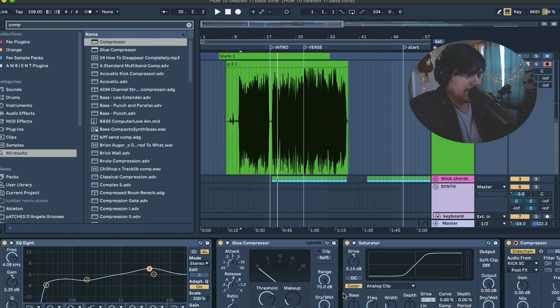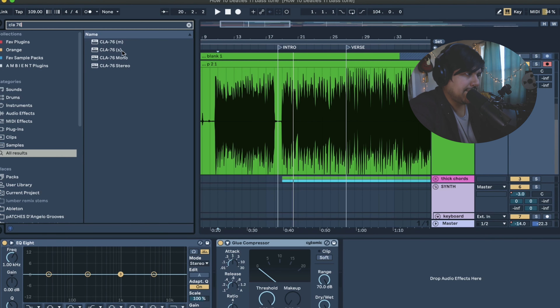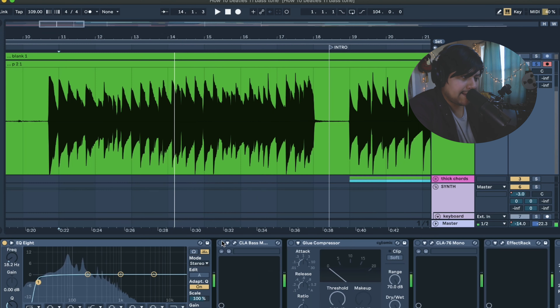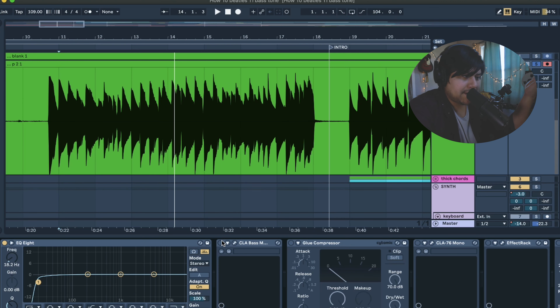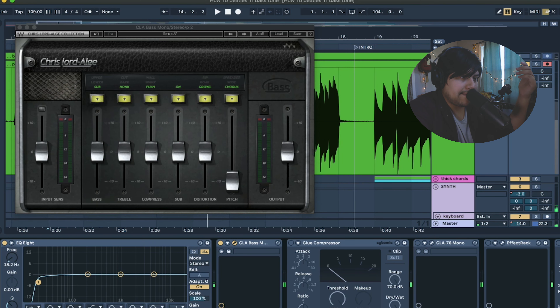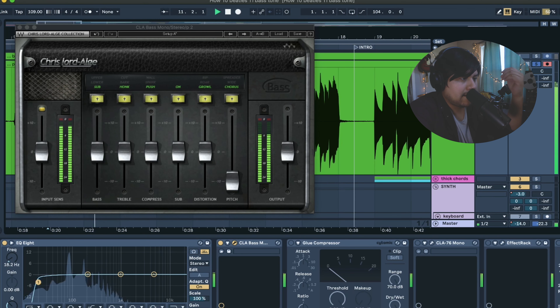Let me show you my usual plug-in chain. I really love the CLA-76 — keep that in mono. Then we can get a little fancier with saturation using Decapitator by Soundtoys. This CLA Bass plug-in is the reason I love it so much. With this bass, once I slap this plug-in on with default settings, it just pops out of the mix. Part of that is a chorus effect, which you don't want to overdo. I really like to bump the saturation and distortion.